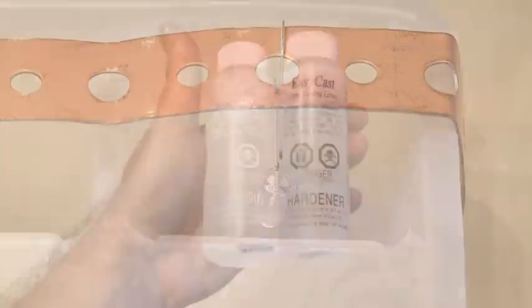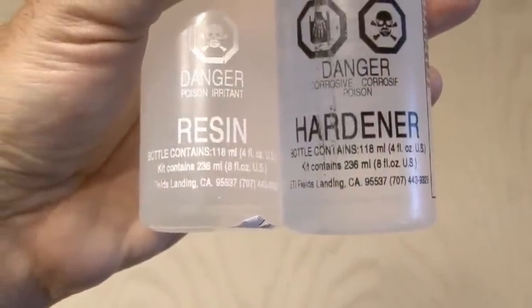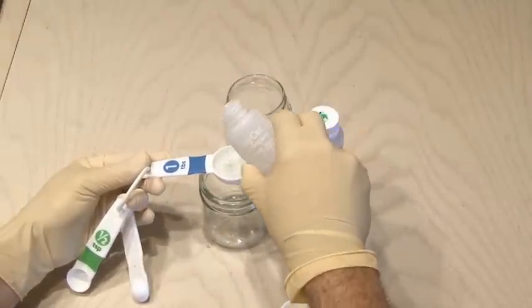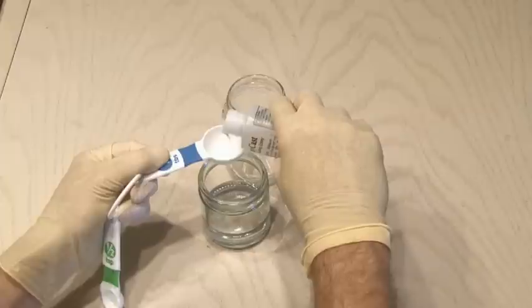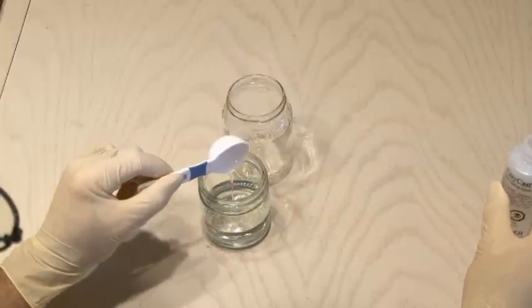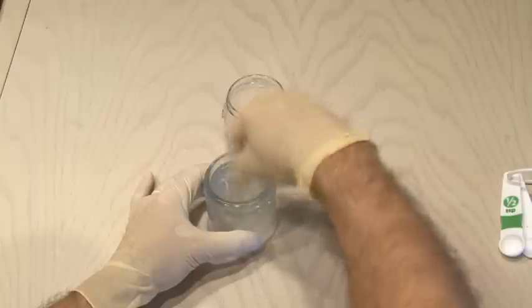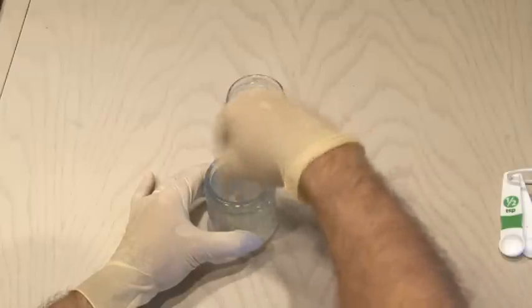To make the ice cubes, we'll be using some easy cast resin and hardener. Be sure to use this stuff in good ventilation and always wear gloves. Follow the instructions on your resin and mix portions in a small glass jar — mix enough to do about six ice cubes. Then it's time to stir, and stir a lot. You need to do it for about two minutes to make sure the resin and hardener are completely mixed together.